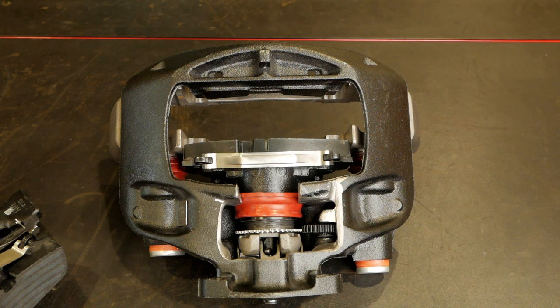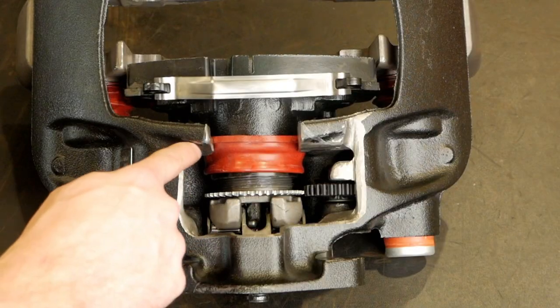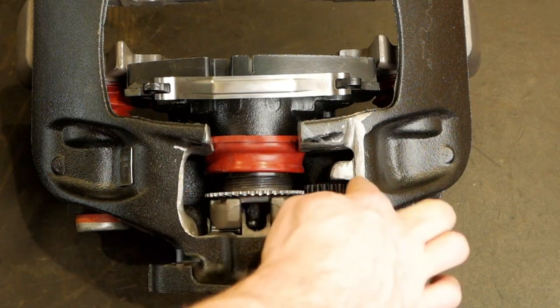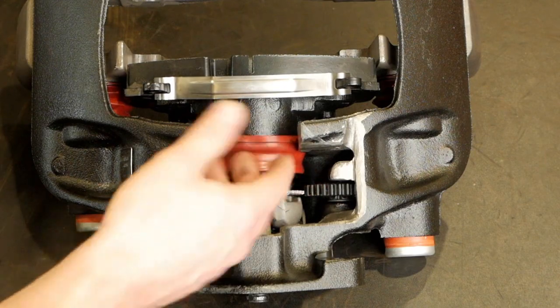Let's take a look at a current Haldex model of an air disc brake. This one's been cut away so we can see what's going on in the adjusting mechanism and in the actuation mechanism — the lever that actually pushes.